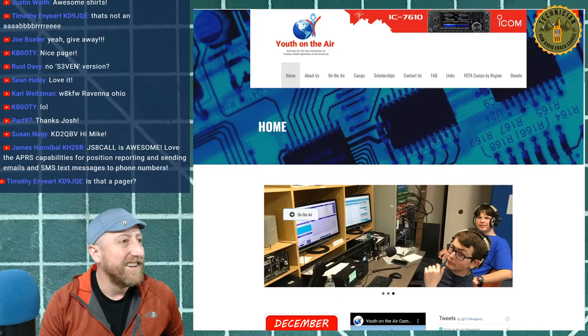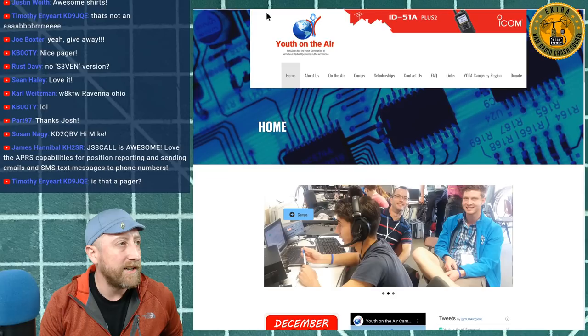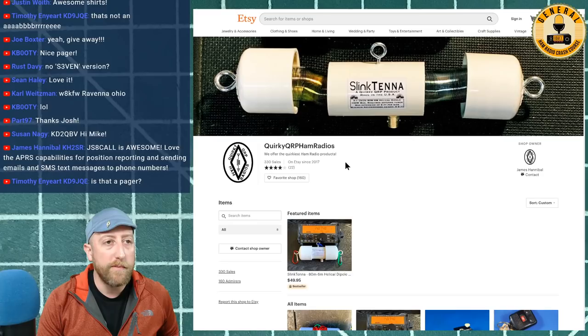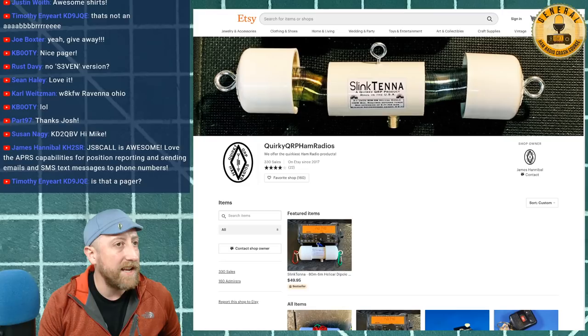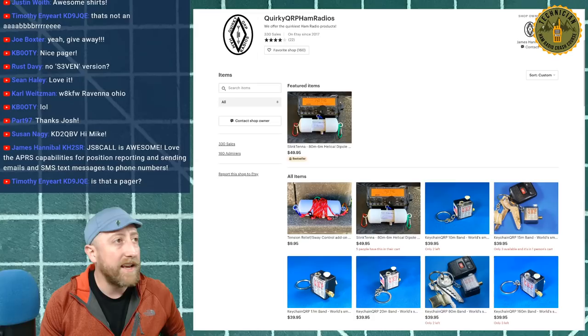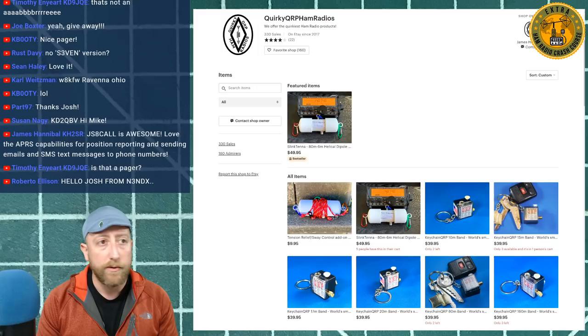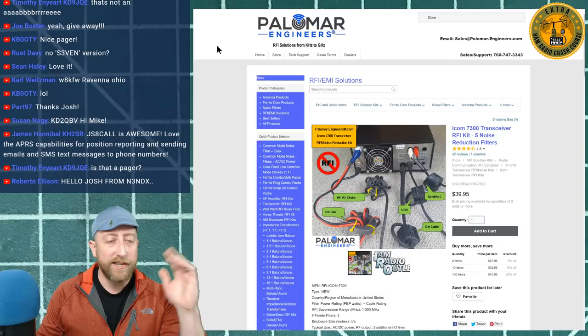Youth on the Air is coming up, so make sure you get set up for YOTA month. If you're interested, go sign up at yodaregion2.org. Also, James Hannibal from Quirky QRP is in the chat — he's doing a gift, not just a discount, for HRCC viewers. The link is in the description if you're interested in a Slinktenna.